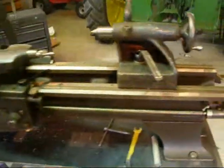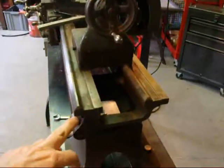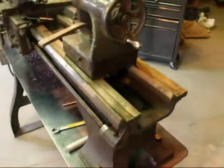This is a nice machine that is very heavily built. It has the V ways like a South Bend, not the flat ways like an Atlas Craftsman lathe.